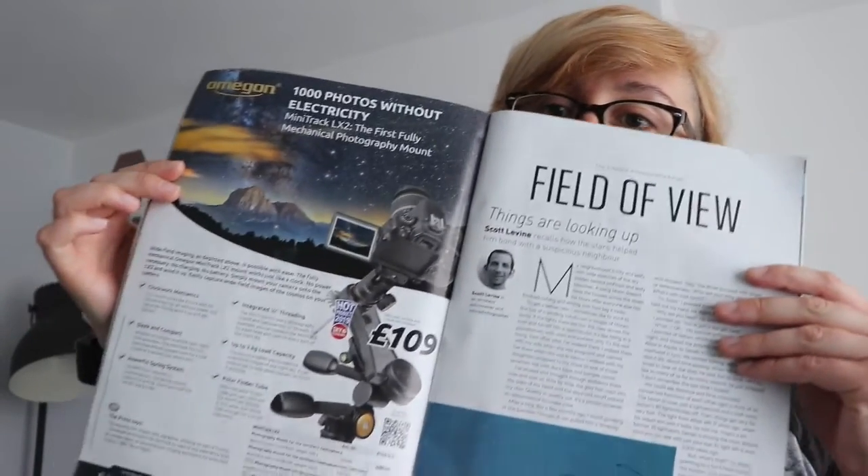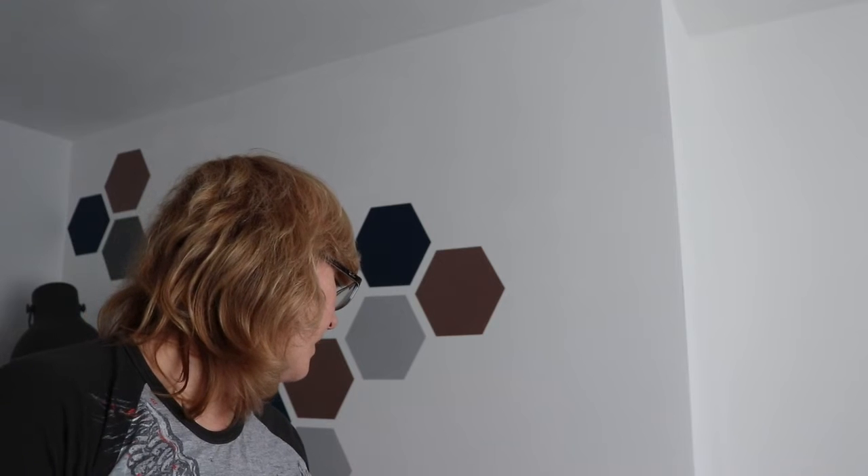I came across an advert for the Mini Track and was very intrigued because it doesn't need electricity. I went on Google and asked about the Omegon Mini Track LX2 mount. According to Amazon.co.uk, the Omegon Mini Track Mount is an instrument that almost guarantees successful astronomy photos when used with wide angle and lightweight telephoto lenses. I thought I could use this with my DSLR and the kit lens I already have, and maybe in future get something like a Samyang 14mm or Canon 24mm lens. So I decided to order it.